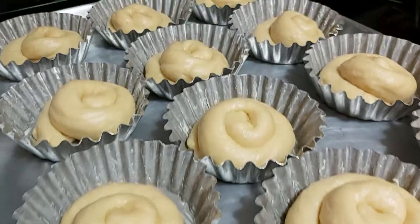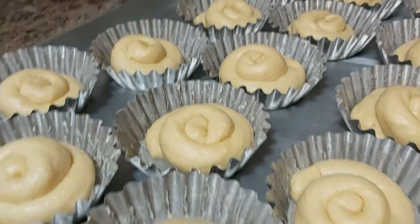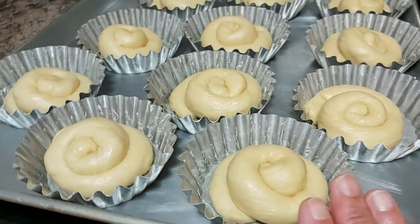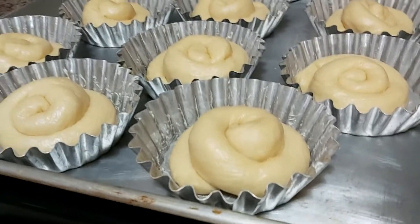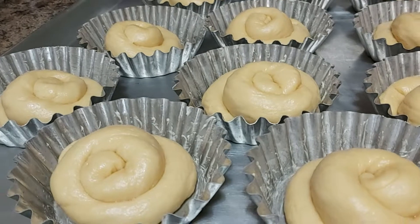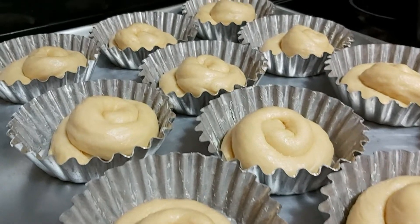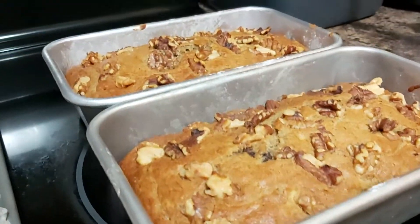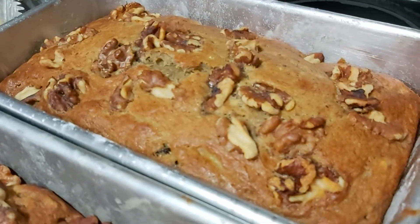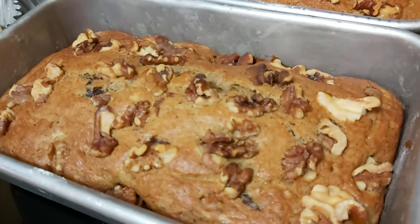Thank you, wonderful friends, for watching Laarni's Kitchen and Food Creations — stay tuned for more cooking and baking! By the way, this is my special classic cheesy ensaymada, two different types, and this is the second proofing — letting it rise for the second time. It will take one and a half hours for the rising process. Once again, thank you wonderful friends — stay tuned for the next time we bake and cook here at my little kitchen!